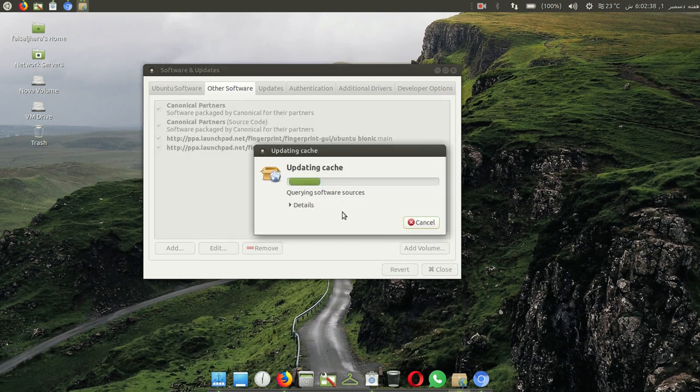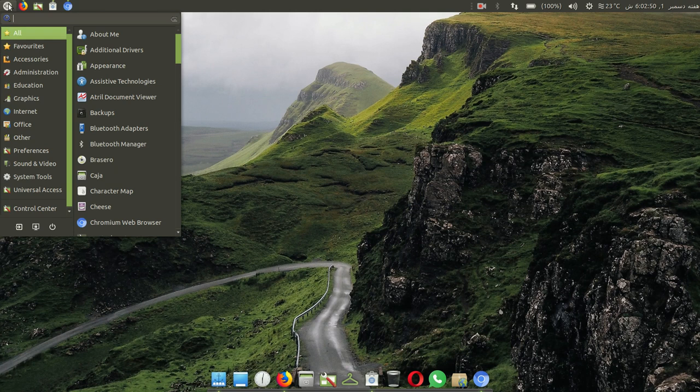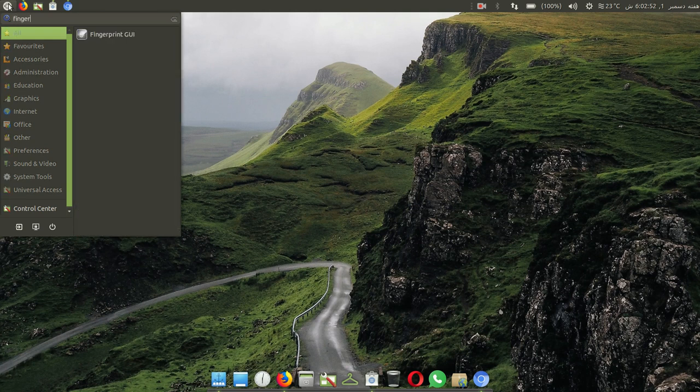Wait for that. Then save and go to Start, type 'Fingerprint' — here you can see Fingerprint GUI. Click on it.